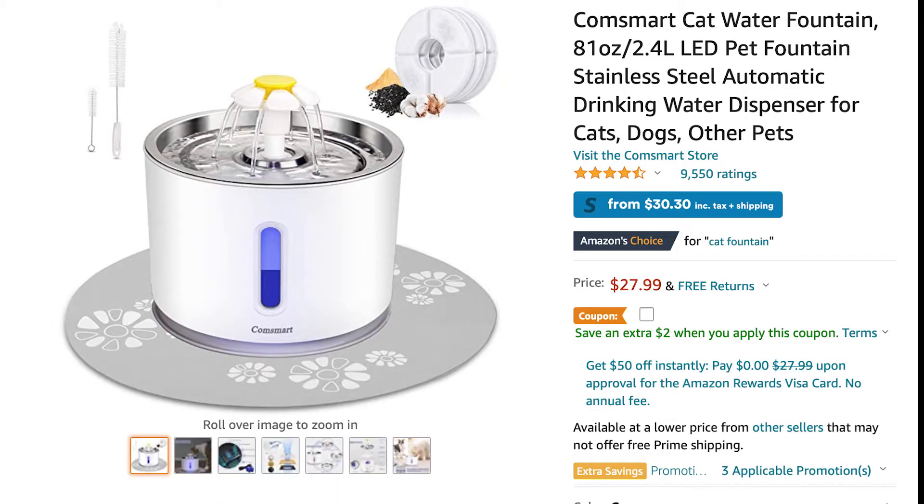Here is a version of the metal flower fountain that I found on Amazon. It's only $27.99, which is a little bit cheaper than the Swan one, and it also comes in several different colors, so you have that extra option.